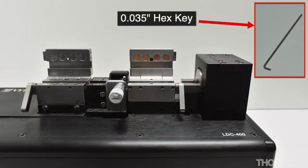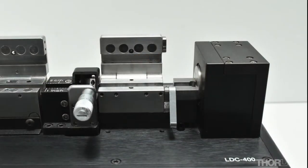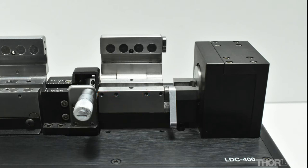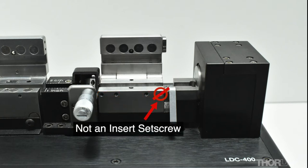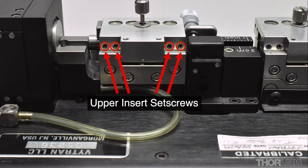A 35 thou hex key should then be used to tighten the set screws that hold the inserts firmly in place. To hold the lower insert of the right hand side fibre holding block in place, there are three set screws on the front of the block that need to be tightened. Note the hole next to the cam lever on the right is not for an insert set screw. The upper insert is held in place by tightening the four set screws on the back of the lid.